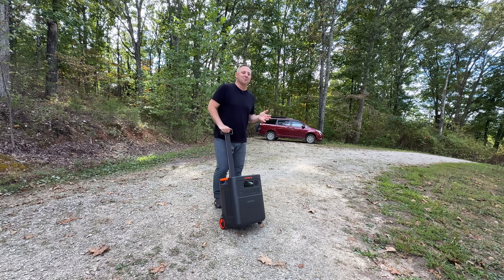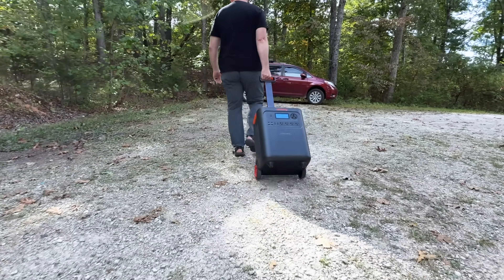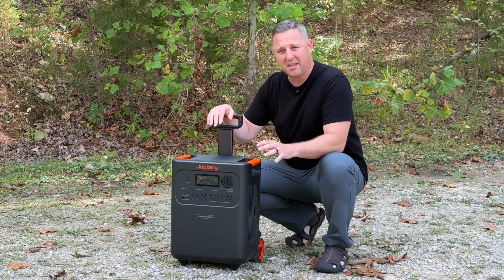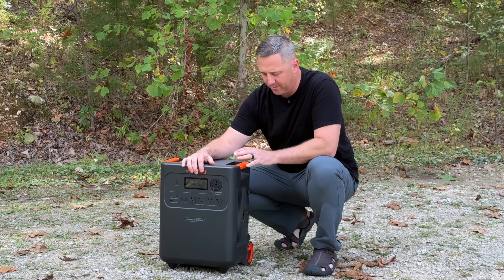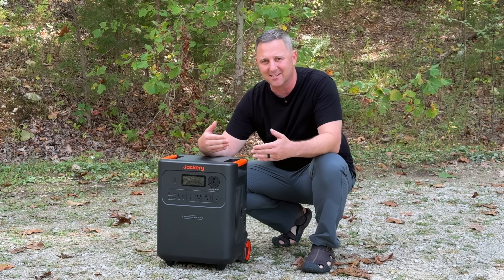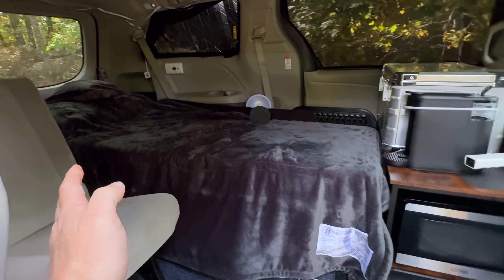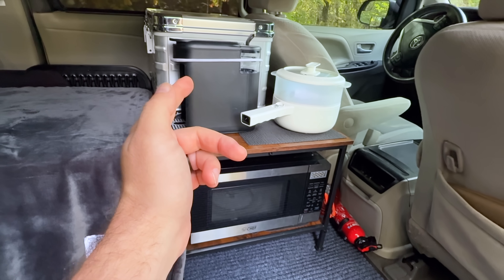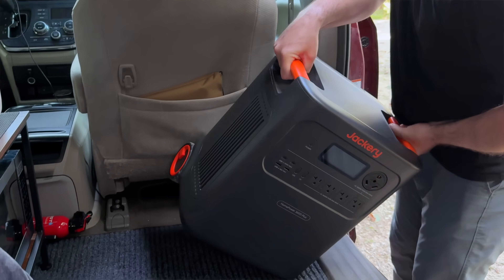It is just absolutely too nice outside to do any testing in the studio, so I wanted to bring this out to the minivan camper to do the rest of the kitchen tests. Before I get to the van, I want to point out that the wheels handle rough terrain pretty well, though there's quite a bit of vibration — so hopefully there's enough internal isolation to prevent any damage. If this is your first time seeing a minivan camper, it's essentially a mini RV. I have a microwave, an electric kettle, and a mini Keurig coffee maker. Between all these things, I should be able to pull all of the power the Jackery 3600 Plus has.